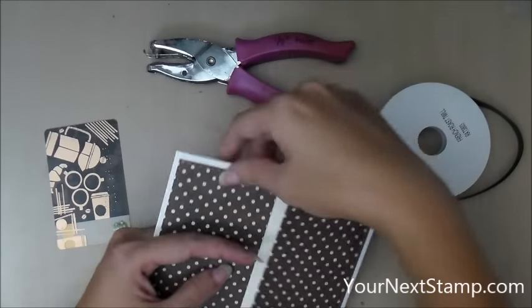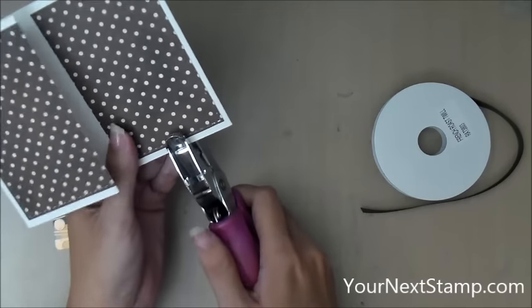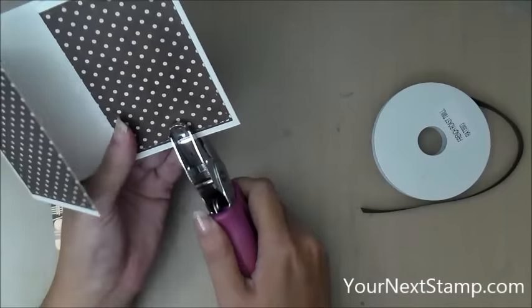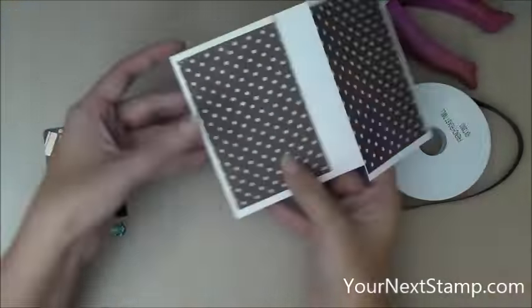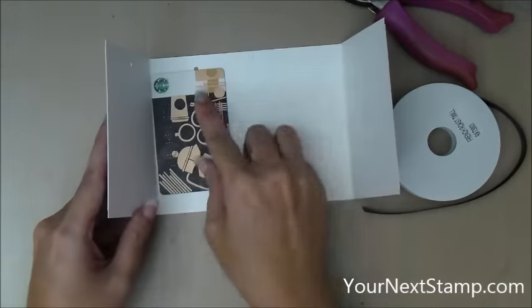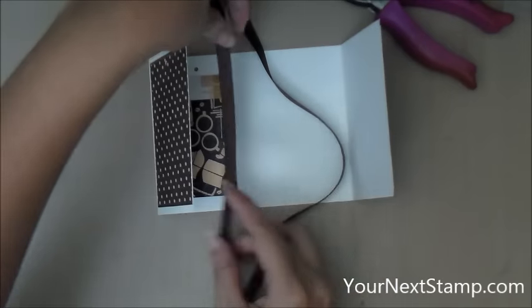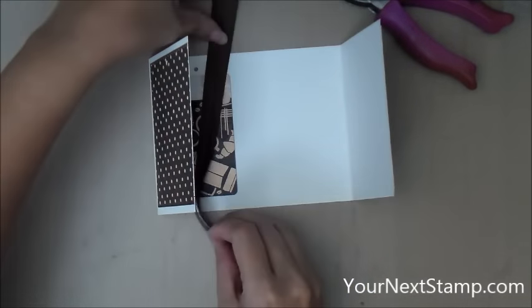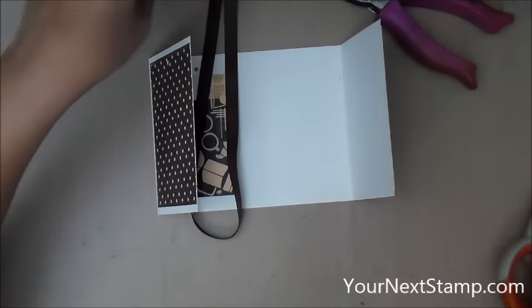Now I'm going to take my one eighth inch hole punch and on that left side on the top, I'm going to punch all the way through all the layers of cardstock and pattern paper to make a little hole near the top. The measurement from the top is not important — just near the top but not too close to the edge, otherwise when you pull on it you might rip through the edge of it.